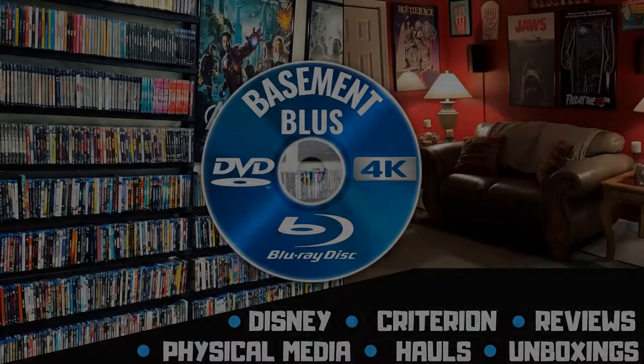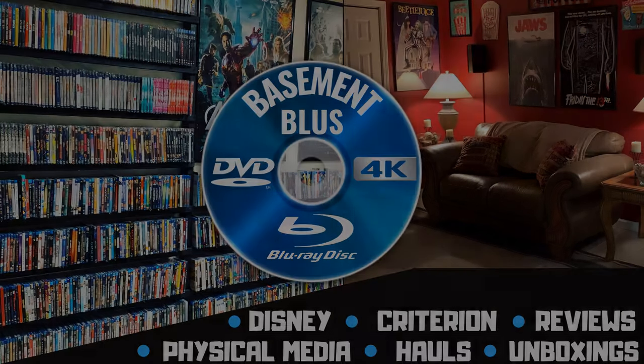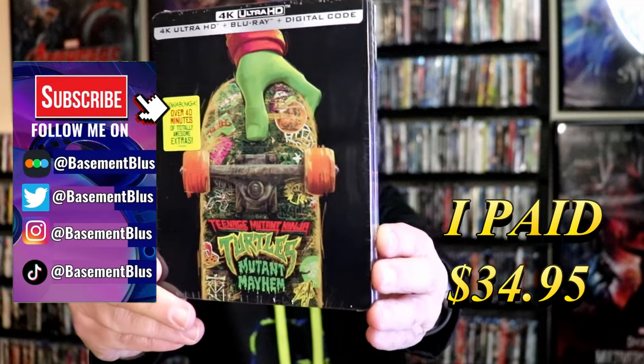Hey, Tony here. Today I'm going to do an unwrapping of the Teenage Mutant Ninja Turtles Mutant Mayhem 4K Steelbook. I received my order for the Teenage Mutant Ninja Turtles Mutant Mayhem 4K Steelbook.